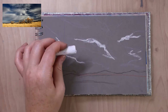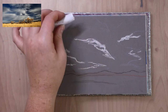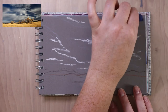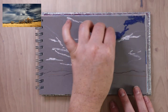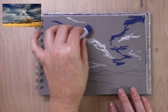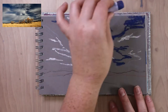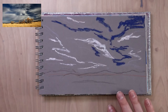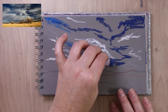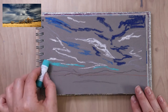I took my white pastel pencil and I'm just blocking in where the highlights are. This helps me not lose the sketch, because sometimes when you start getting lots of color in there and blending, you can lose your sketch. So I'm using this white highlight as an anchor point to remember where the highlights and clouds are. Then I'm taking a dark phthalo Prussian blue color and starting to block in the dark shadows of the sky.